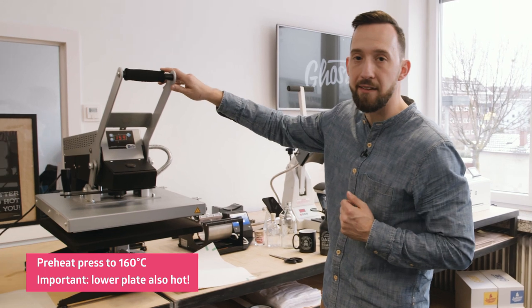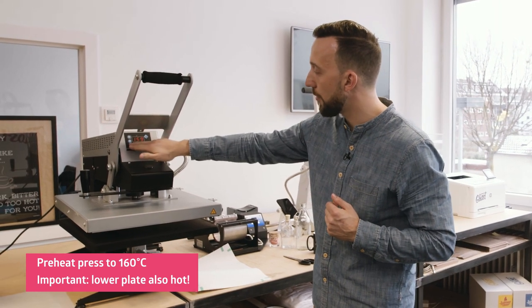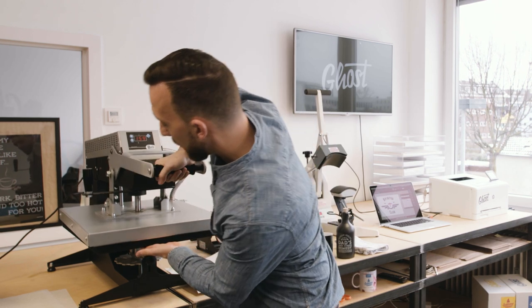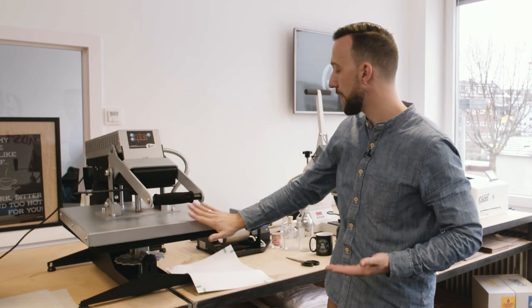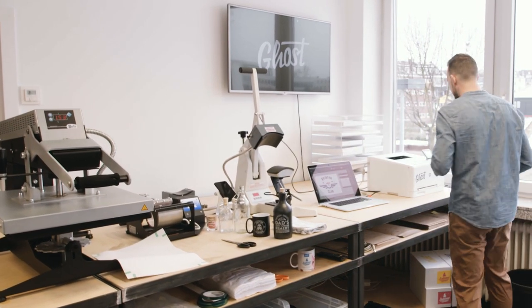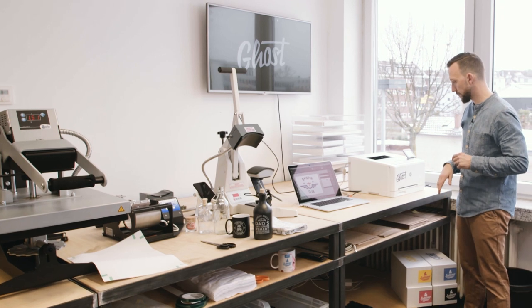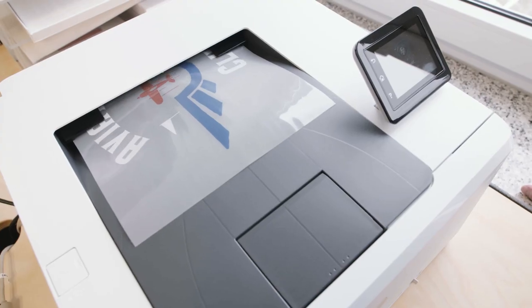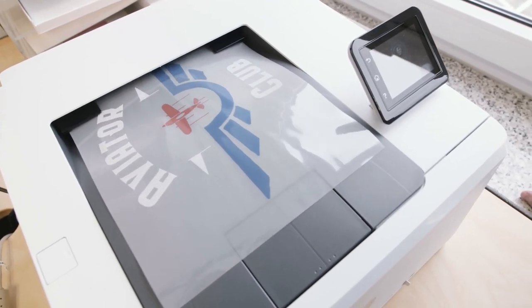I run that print. While the printer runs I'm already going to preheat my heat press. The heat press is set to 160 degrees Celsius and I'm preheating it by closing it to make sure the lower plate is warm before I do the transfer.